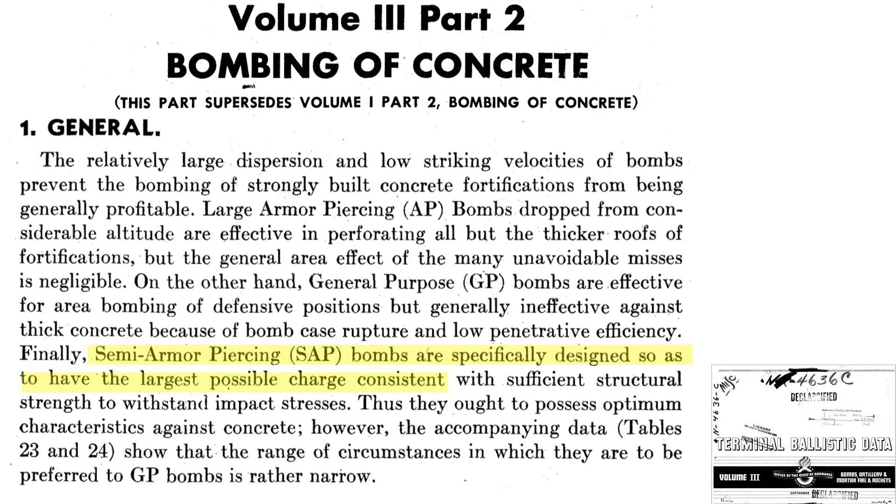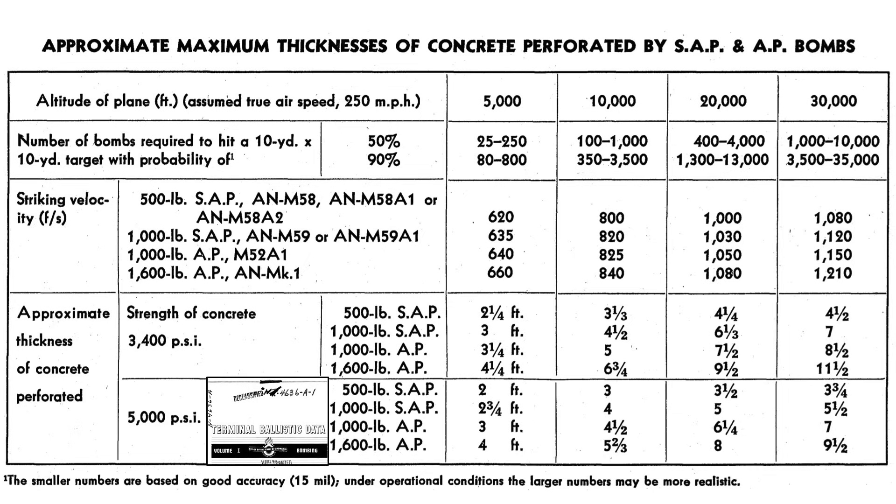Semi-armor piercing bombs are optimized to provide sufficient explosive fill and concrete penetrating capability without case rupture. They are the best bombs to be deployed against concrete fortifications. This table lists the maximum thickness of concrete that semi-armor piercing and armor-piercing bombs can perforate. The first row is altitude of release in feet assuming a true airspeed of 250 miles per hour, the second row is the number of bombs needed for a 90% probability of striking a 30 by 30 foot target, the third row is the bomb's striking velocity, and the last rows are concrete slab strength and maximum thickness in feet where perforation damage occurs.